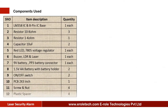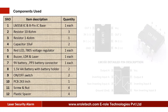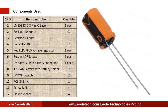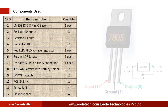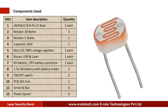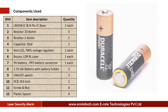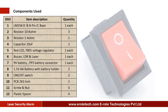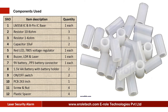These are the components needed for this project: one comparator IC LM358, one 8-pin IC base, three 10 kilo ohm resistors, one 1 kilo ohm resistor, two 10 microfarad electrolytic capacitors, one red LED, one 7805 voltage regulator, one buzzer, one LDR, one 3-volt laser light, one 9-volt battery with PP3 battery connector, two 1.5-volt double-A batteries, one double-A battery holder, two on-off rocker switches, one zero PCB, four screws with nuts, and four plastic spacers.